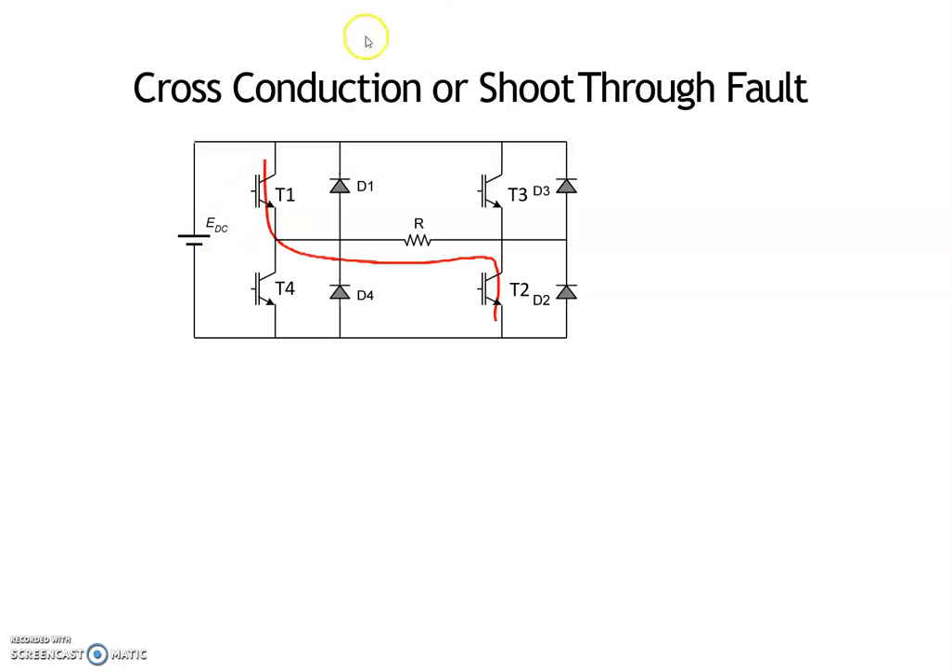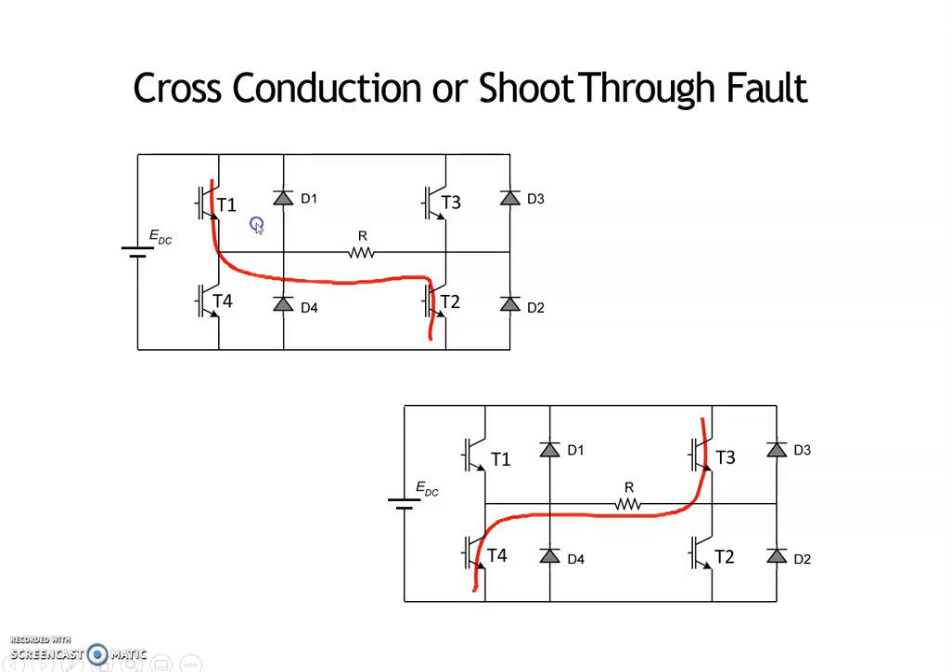In order to obtain positive output voltage, we turn on switches T1 and T2, therefore output voltage is equal to plus V_DC. In order to obtain negative output voltage, we turn on switches T3 and T4, therefore the voltage across the load is equal to minus V_DC.